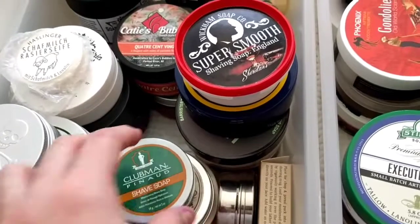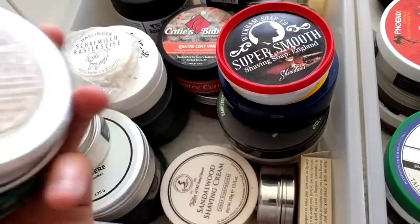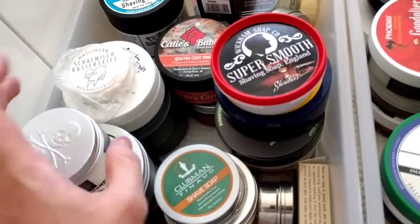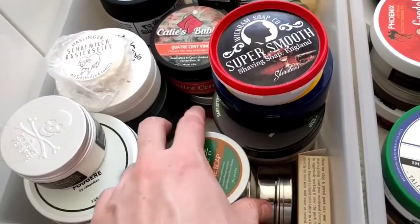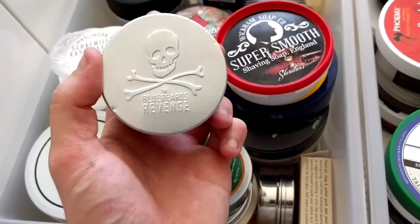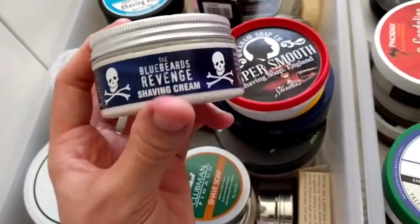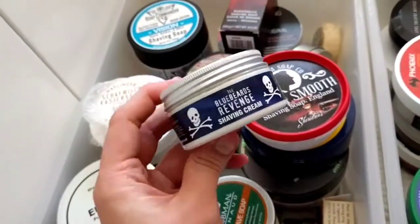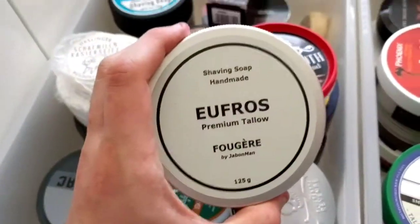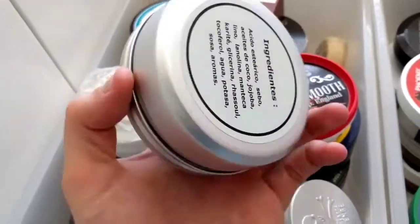Tob's Sandalwood — this was sort of my introduction into artisan stuff, one of the first I got. The first time I smelt it I couldn't stop laughing at how amazing it was. Really sweet, brilliant. Bluebeard's Revenge shaving cream — I used it for almost two weeks straight because I loved it so much, put a massive dent in it. It lathers really easily and smells great.